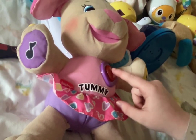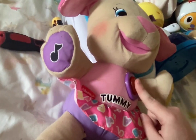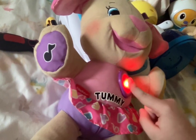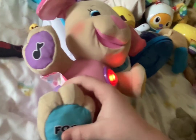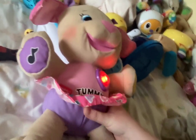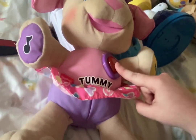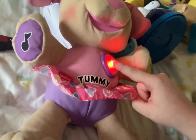Wow, the sensors are that sensitive — I forgot about how sensitive they were. Pink, red heart, I love you. Here's my foot, little foot, tummy — you're fun! Let's sing and play games. I think I'm going to play the friendship song just for you. Let's play!